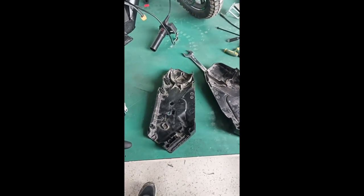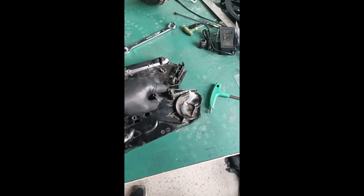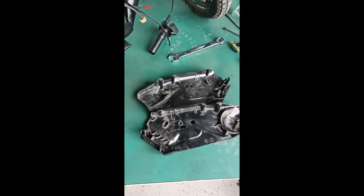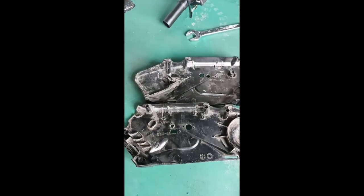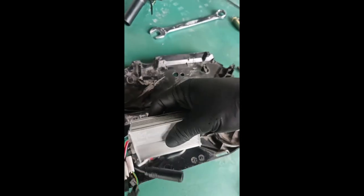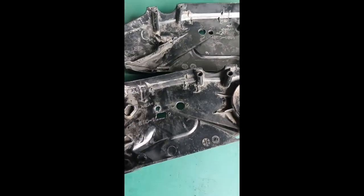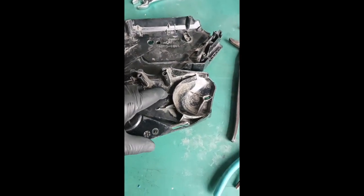Step six and a half: we're going to prep the covers. This brushed motor cover has tabs that need to be broken off in order for the controller to fit in there properly. The controller is going to fit in this area.